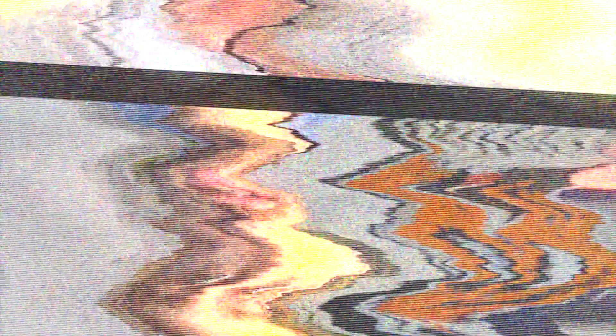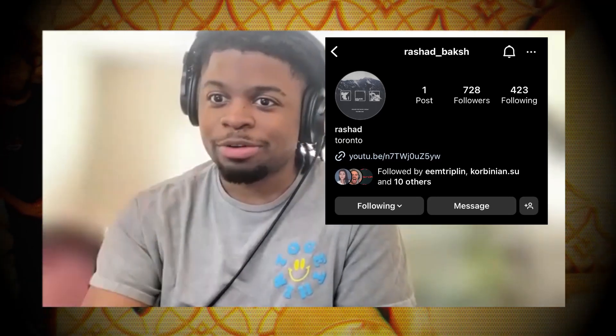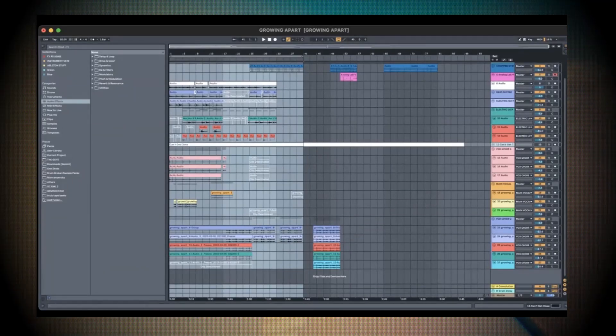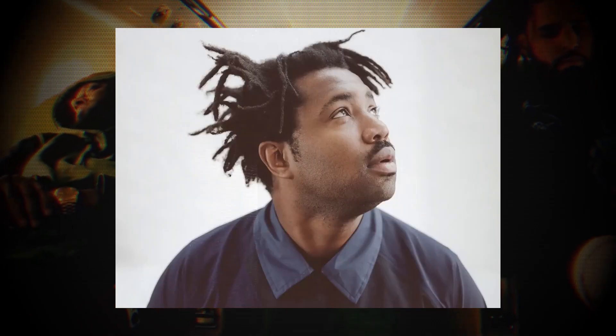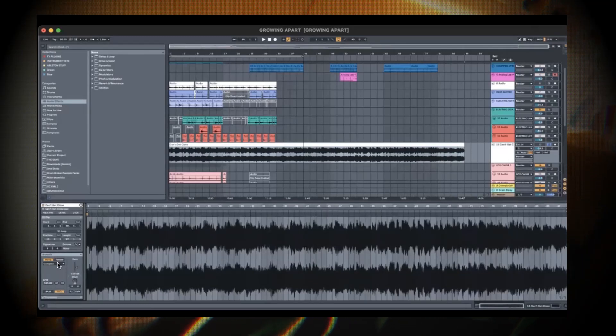To start off he broke down an amazing sample. He said: I did this one with Rashad, my main collaborator for the most part. For the sample, I used a reference from Sampha — it's a song called Can't Get Close.